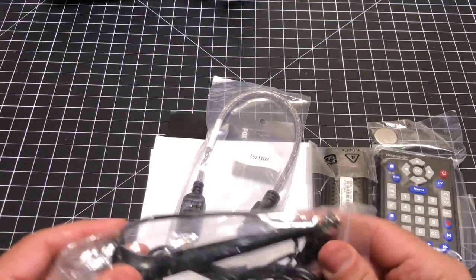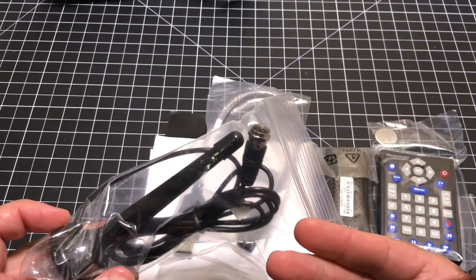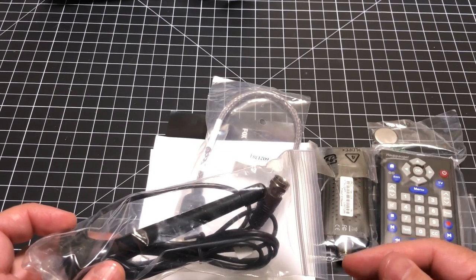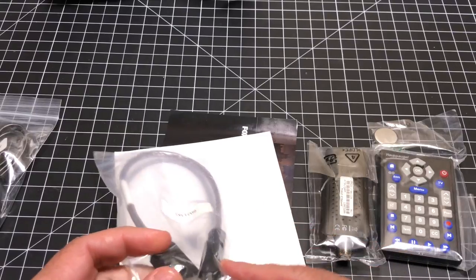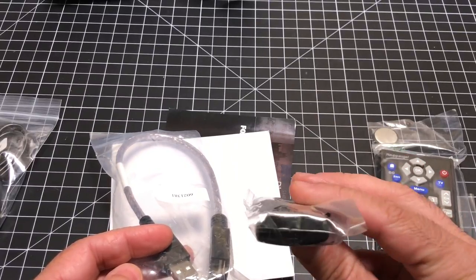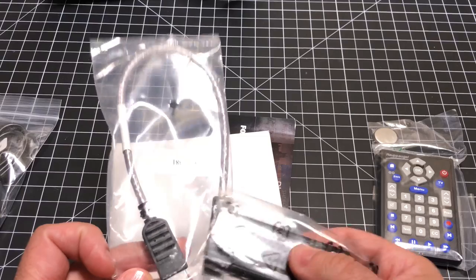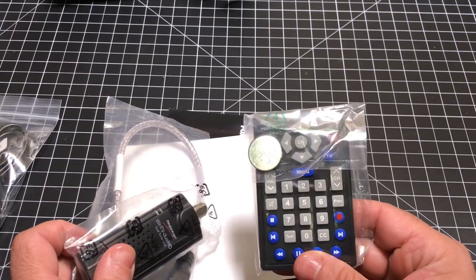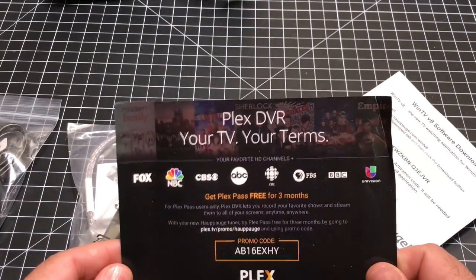Let's go ahead and take a closer look at what's inside the box. You have a really small HD antenna, and the neat thing is it uses a coax cable, so you can actually purchase a stronger antenna if you'd like. You can upgrade and spend 20, 30, even $100 on a more powerful antenna. You also have a USB extension cable, which is useful because it connects via USB and you may need clearance from adjacent devices. It also comes with a remote control — we're going to be using Plex so we hope not to need this — and there's additional information as well as a promo code for using Plex.